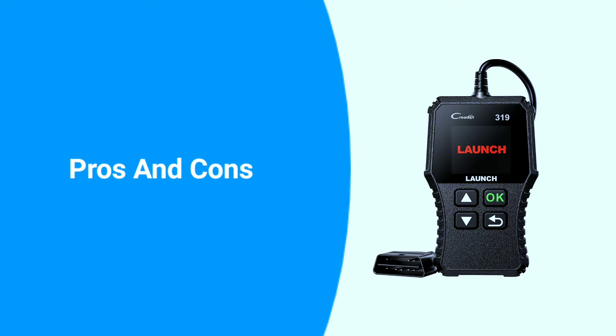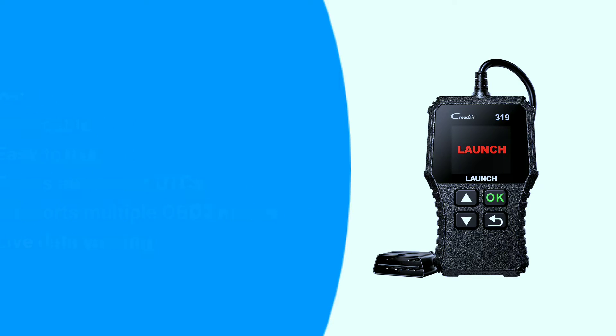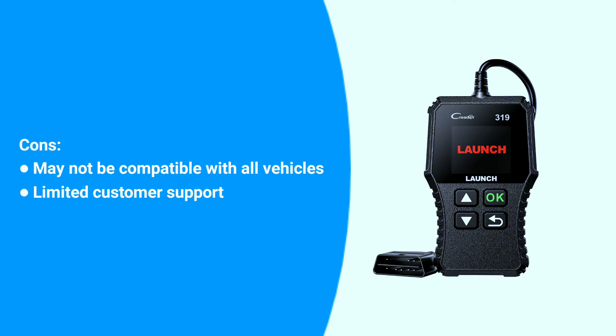Here are some pros and cons of the Launch CR319. Pros: affordable, easy to use, reads and clears DTCs, supports multiple OBD2 modes, and live data viewing. Cons: may not be compatible with all vehicles, and limited customer support — Launch is a Chinese company, and their customer support may not be as readily available as some other brands.